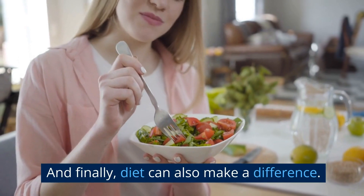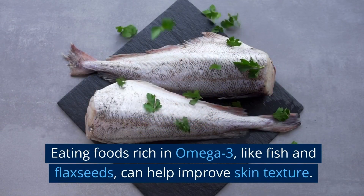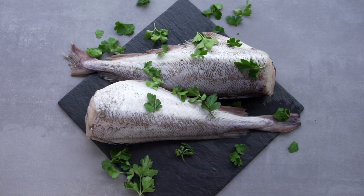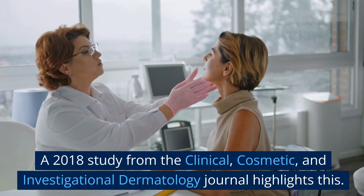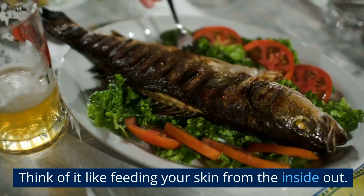And finally, diet can also make a difference. Eating foods rich in omega-3, like fish and flax seeds, can help improve skin texture. A 2018 study from the Clinical, Cosmetic, and Investigational Dermatology Journal highlights this. Think of it like feeding your skin from the inside out.